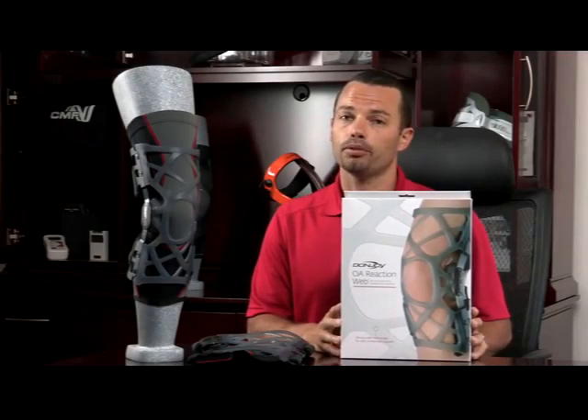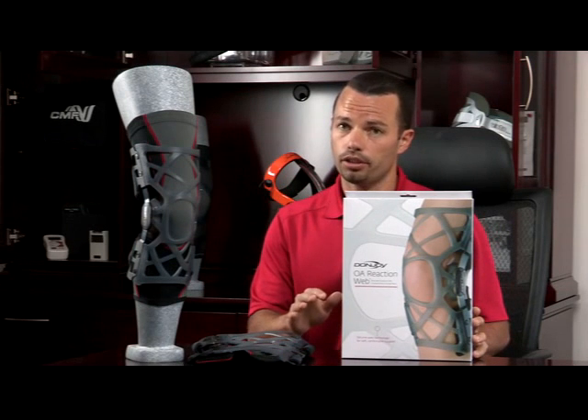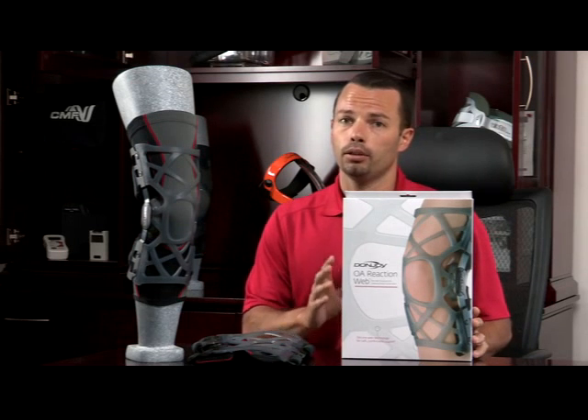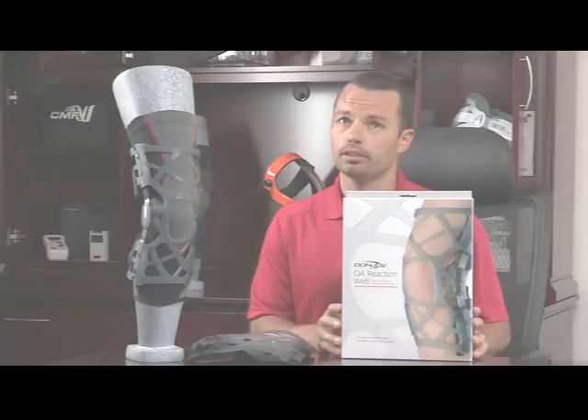This is a new product we developed for osteoarthritis of the knee and early cartilage degeneration of the knee that causes pain or swelling. This is a new low-profile product that you can put on your knee to help you get back to activities. The OA Reaction was created to be a simple and low-profile solution to get you back to activities, and I'm going to show you how this works.